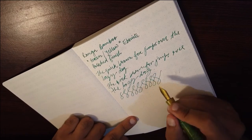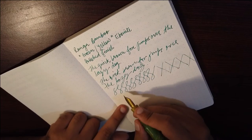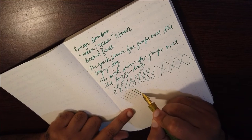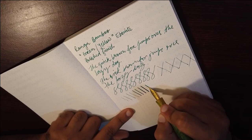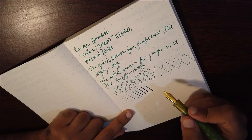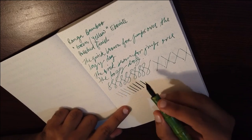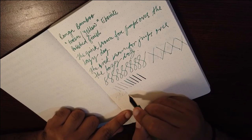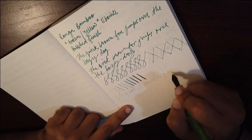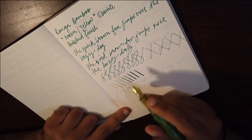Doing figure eights — the nib is smooth with no weird feedback. For the flex test: normal writing first, then applying pressure — a lot of pressure has to be put for the tines to spread apart. You can do it to some extent but I won't recommend it because it's very stiff and takes a lot of effort to produce line width variation. Reverse writing is not good for this pen; I wouldn't recommend it at all.